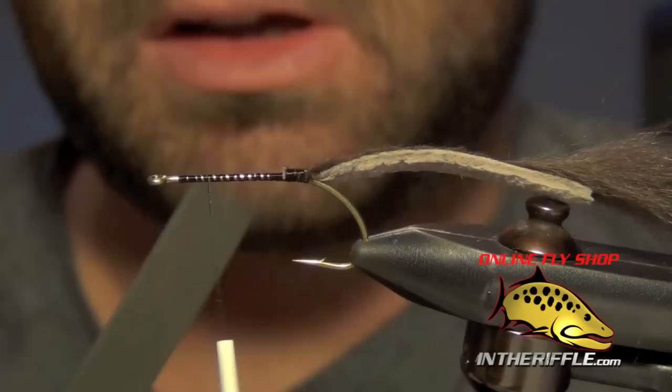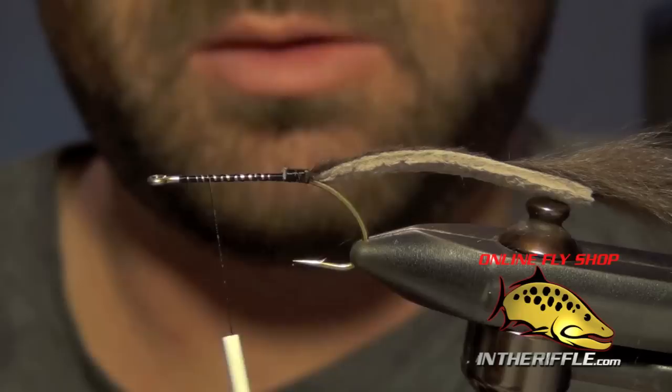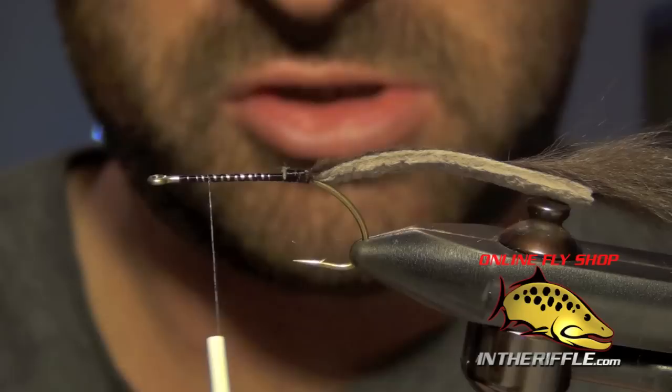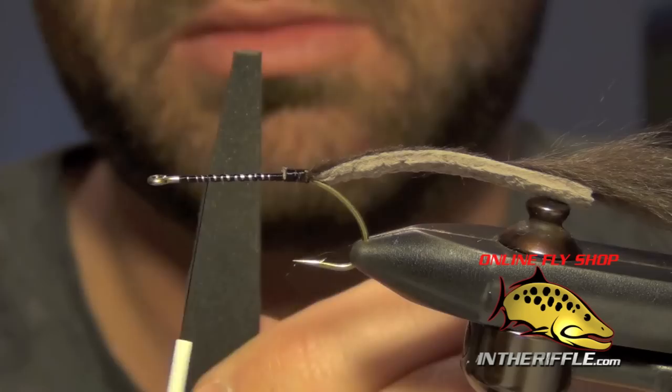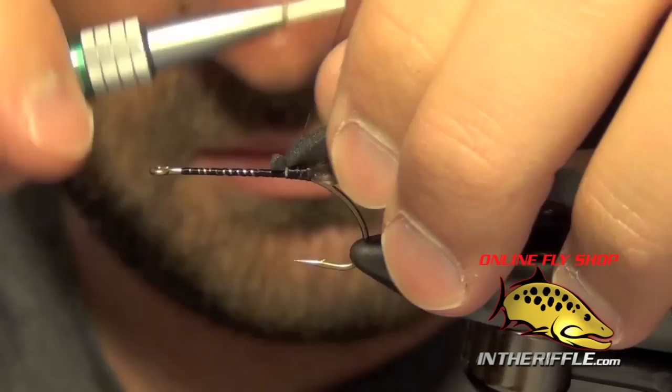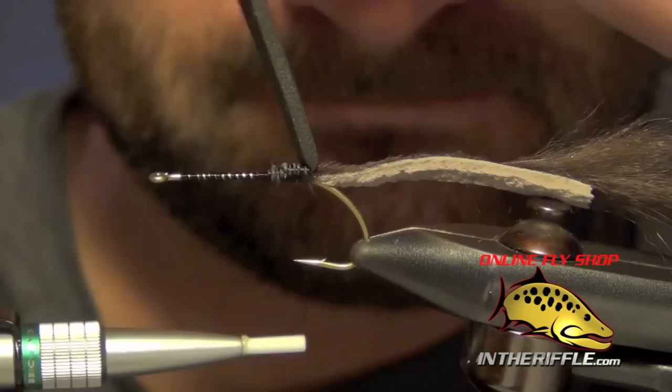Next we're going to take some black foam that's about the width of the gap of the hook. I'm going to trim this foam so I have a little bit of a V — a little taper to it — cut to about the length of the shank of the hook. We're going to tie this foam in near the back of the hook with the thin portion being tied in, and it will taper nice and thick as it goes forward.